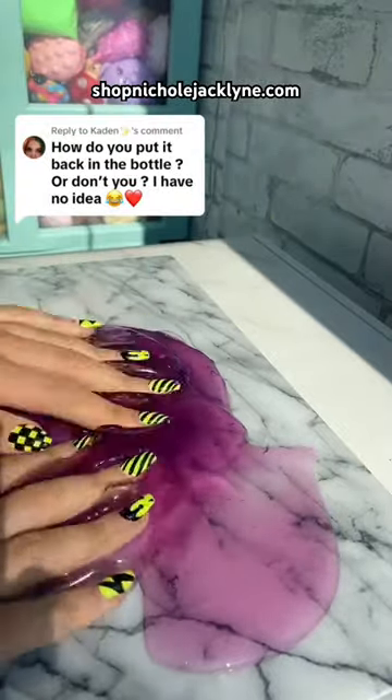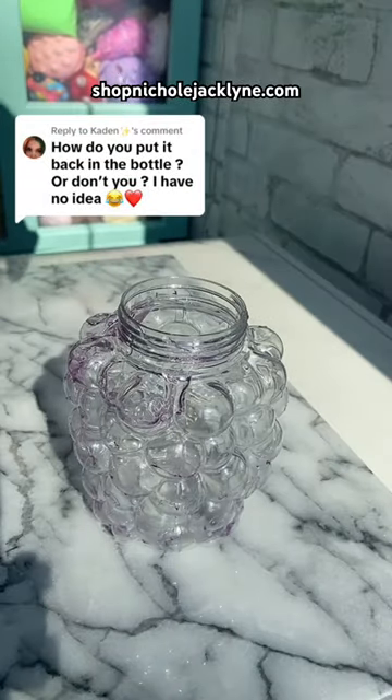This is how it looks when it's out of the jar. And then to put it back in the jar, I like to...